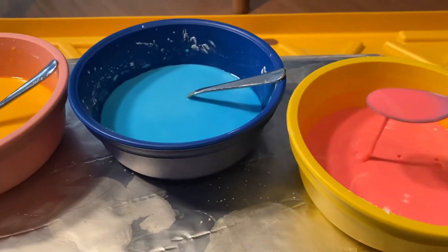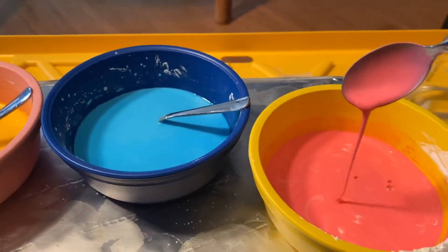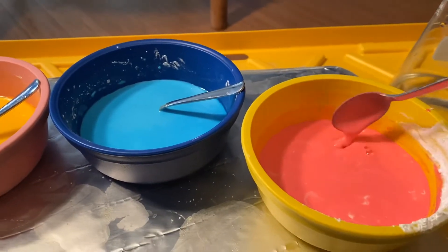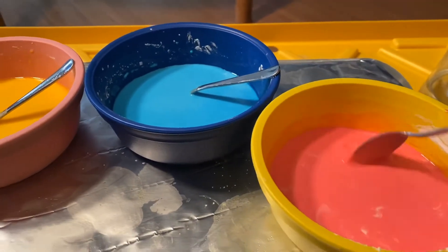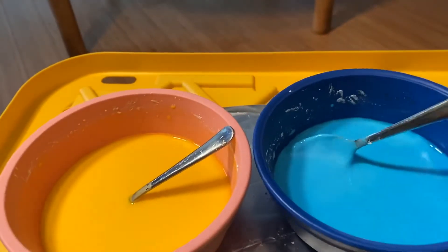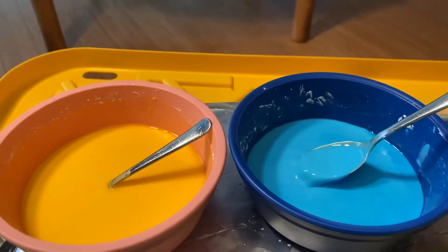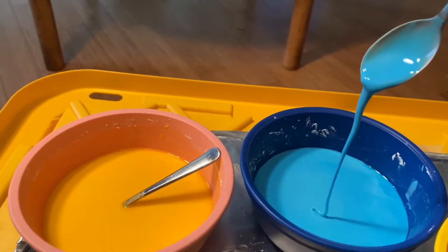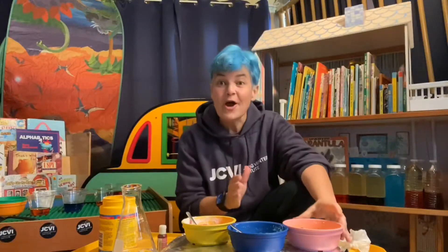This non-Newtonian fluid doesn't act like a fluid at all. It looks like a liquid right now, but if I start stirring it, it becomes really solid — look at that! And then all of a sudden it's liquid again. Isn't that crazy?